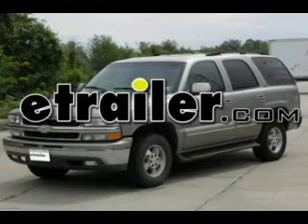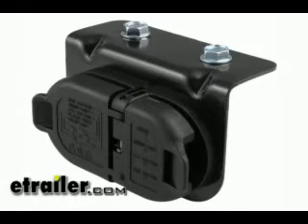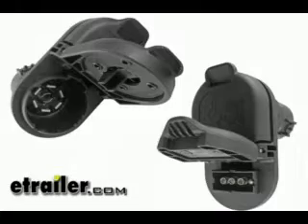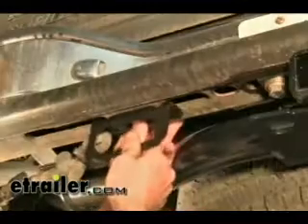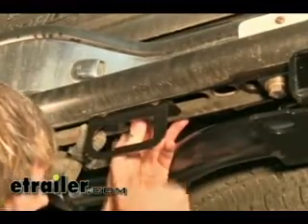Today on this 2001 Chevrolet Tahoe we're going to be installing part number 40975 wiring kit from Hopkins Towing Solutions. Now the hardware that came with the kit is larger than normal, so we're actually going to be holding our bracket up in position to kind of tell where we're going to do it.